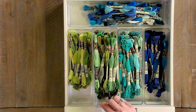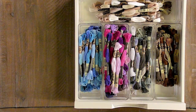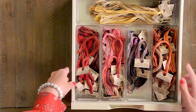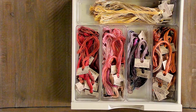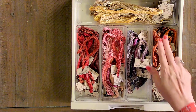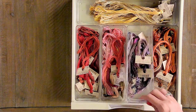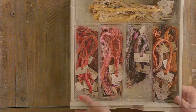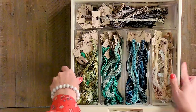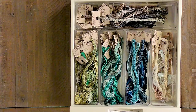We decided to sort all of our colors by colorway because when we needed a navy, we want one bin to go to. Or if we need a green, we want to go to one place instead of getting all three drawers out. These containers are really portable and easy to take in and out, and they were super inexpensive. We have all of Weeks Dye Works in two different bins, sorted by colorway — more by eye since there isn't a color card.